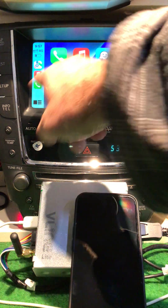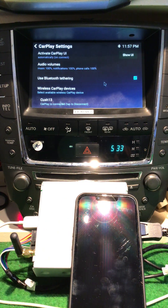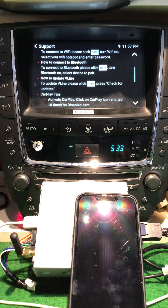I've got my mouse plugged in so I don't have to keep reaching in front of the screen, but it's the same thing — just hit the Grom symbol. Make sure Bluetooth tethering is ticked. Go to the support page and go down to update V-Line.